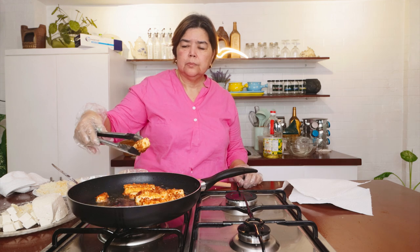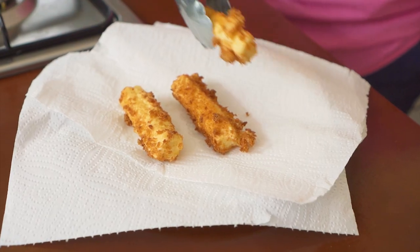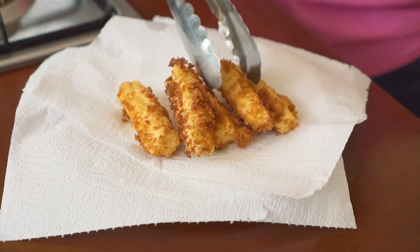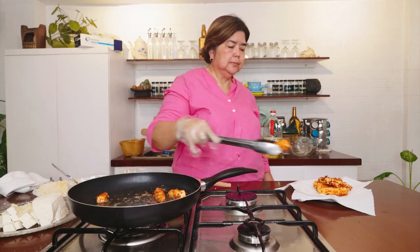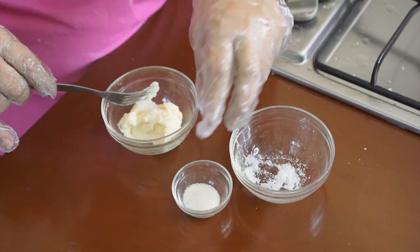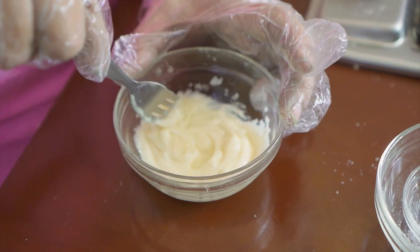Patayin na natin. Tapos, pwede nyo itong iserve with sweet and sour sauce. Pero ngayon, ang gagawin kong sauce is yung mayo dip. Gusto ng mga bata. Simple lang itong gagawin kong dip natin for the tofu. Lagyan natin ng konting salt, and then sugar. Hindi ko na lagyan ng pepper kasi mga bata, usually yung pang bata talaga sya. Pero kung gusto ninyo, lagyan nyo pa ng chopped celery saka ng pepper. Simple na.